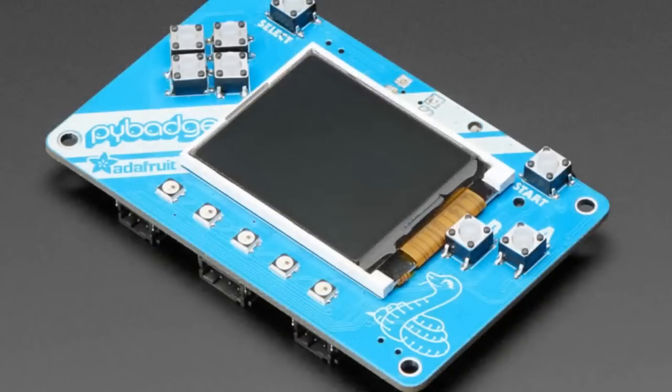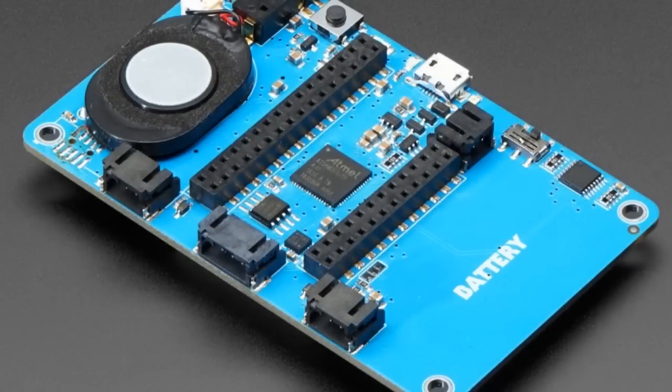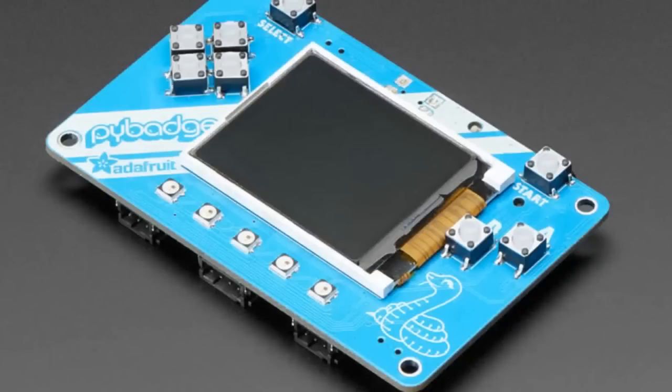We added this to CircuitPython.org/downloads because it has a spot for it, and it's pretty easy to figure out what we're working on. So this is the Pi badge — it does exactly what you think. It's a badge and it's a gaming thing. That is top secret.